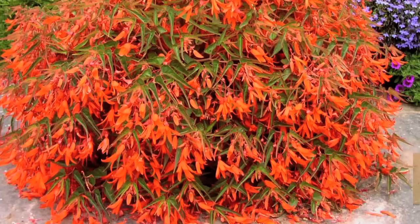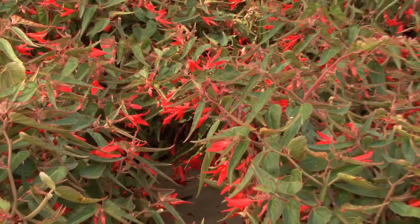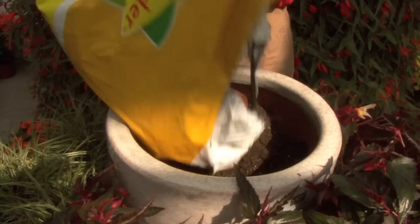There are actually three varieties I got a chance to look at: bonfire, chalk red, and chalk pink. The chalk red has wonderful red colored flowers and that little bit of a red stem — just absolutely fantastic. Also the chalk pink with the pink flowers and a little bit of a greenish stem.